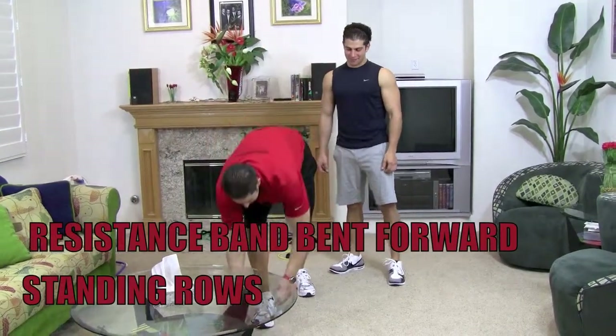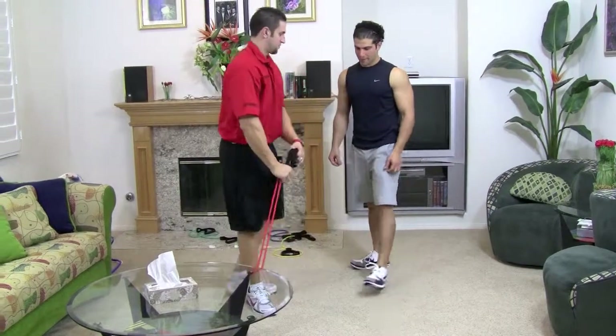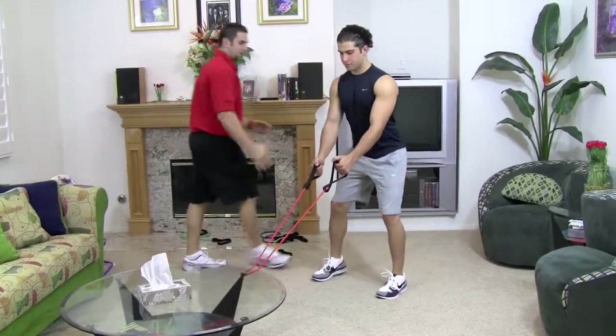Attach the resistance band to something in the house. Go ahead and grab the resistance bands. You want to back up, feet straight, hitting the ankle lined up.